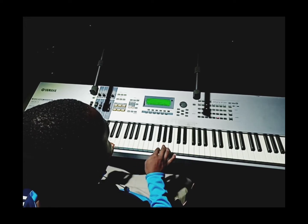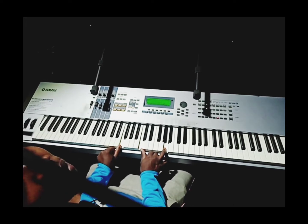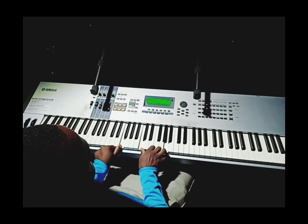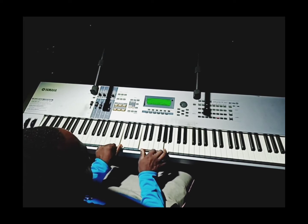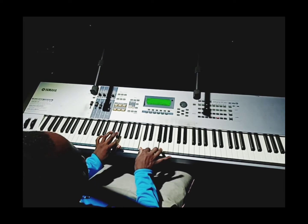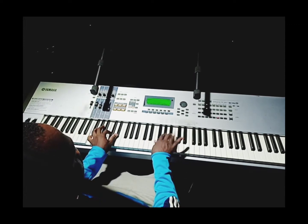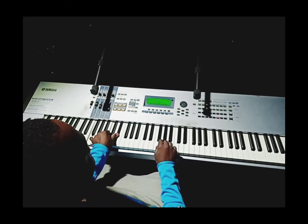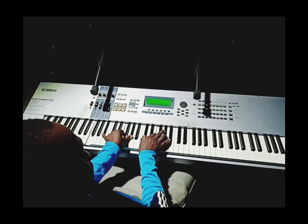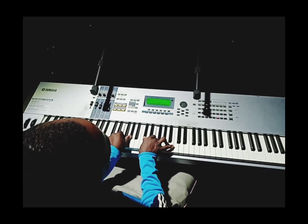So this is what I did. You can see from a string. I hit my F minor, yeah. So my B flat minor 7.